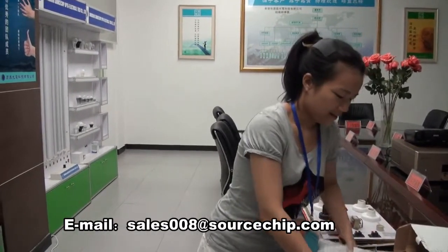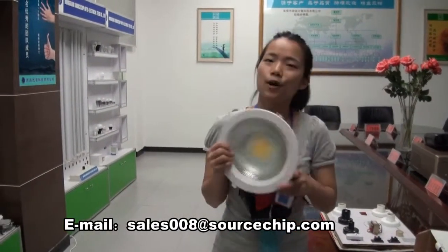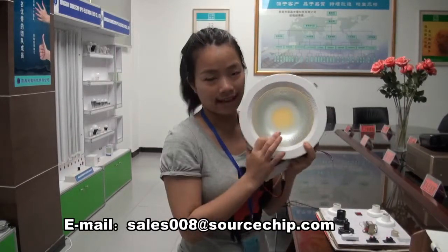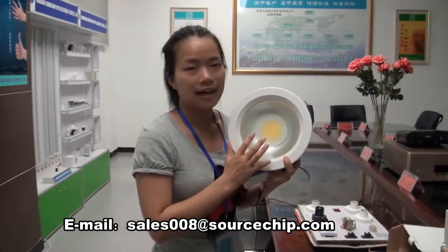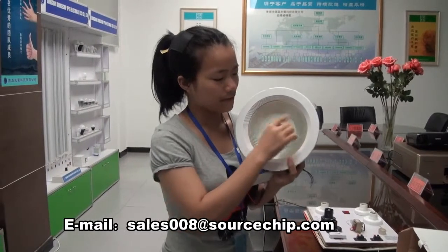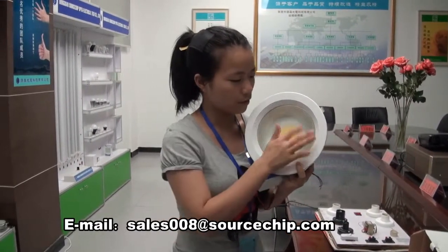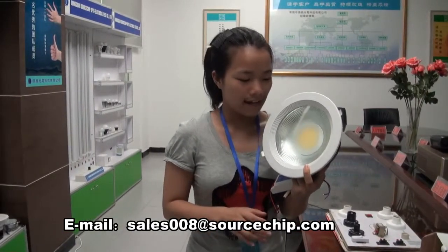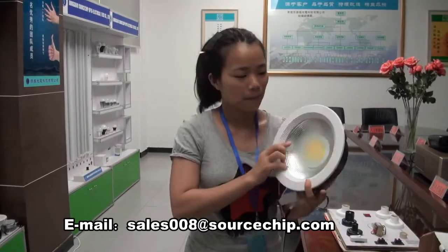This one is a COB LED light. As you can see, it has a yellow part inside — this is the COB. Over the light source COB there is a circle of glue. The function of the glue is to make the light more concentrated and to make the light anti-glare.